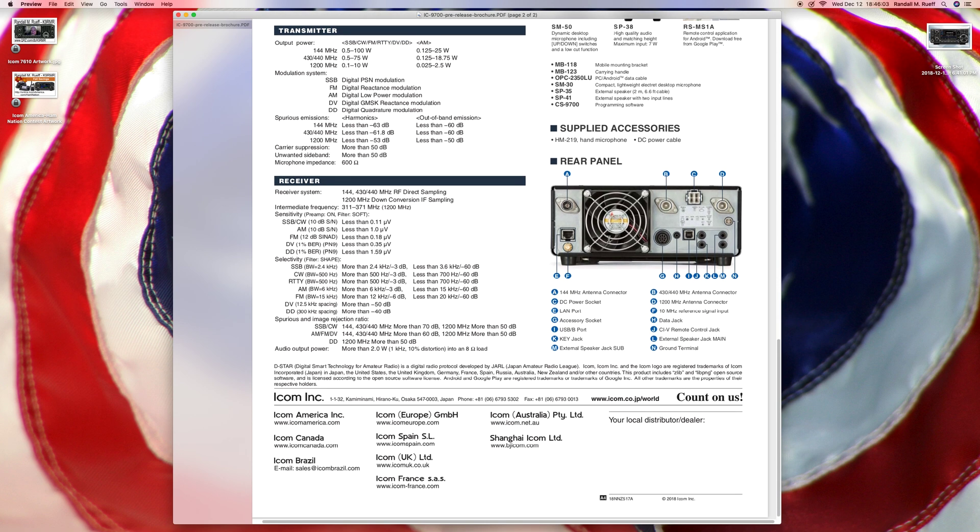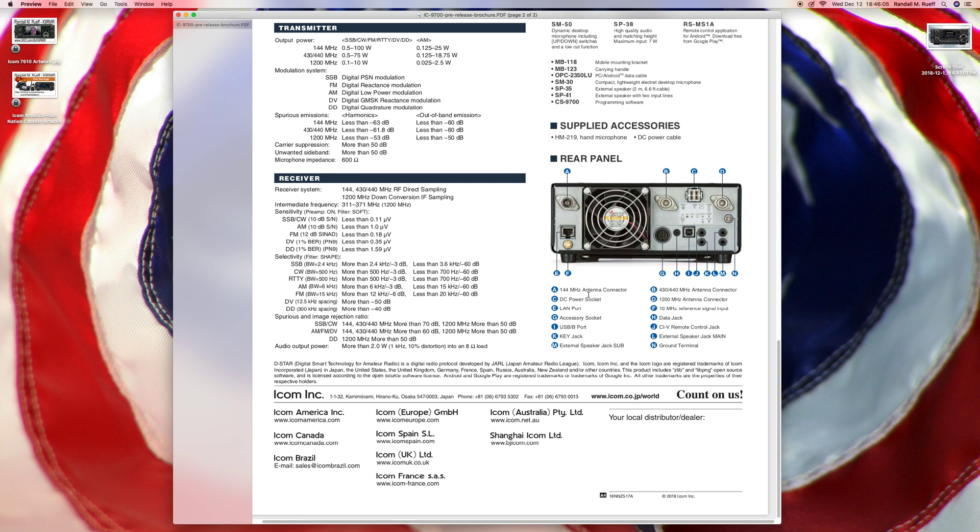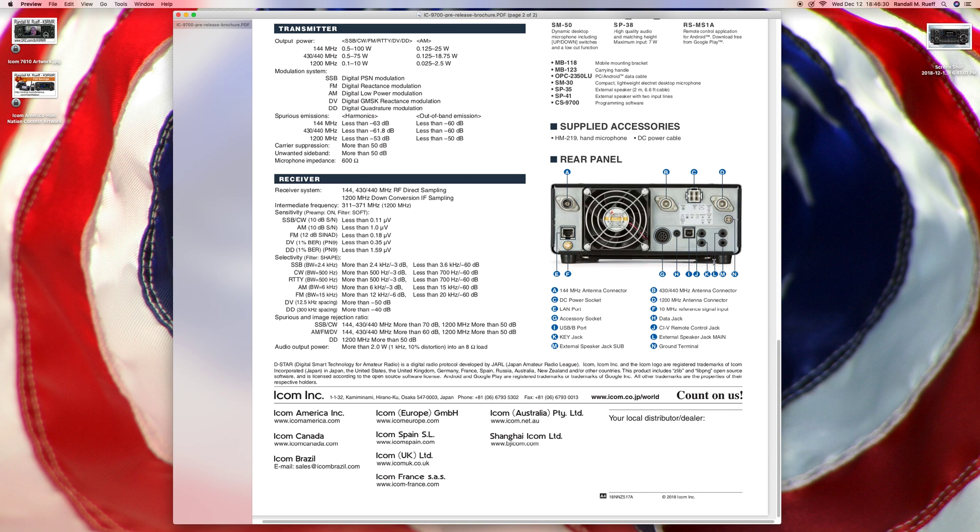Some accessories, and on the rear panel you've got antenna connectors, power supply, LAN port, accessory socket, USB, key jack, external speaker, more antenna connectors, a 10 megahertz reference signal input, data jack, CI-V select, remote control jack, external speaker, and ground terminal. Pretty much your standard fare on the back of a radio.